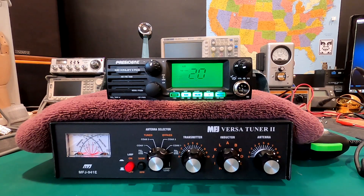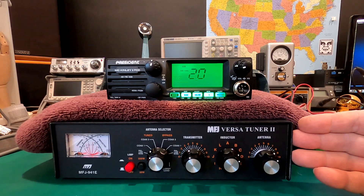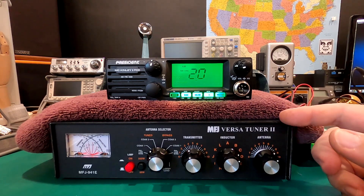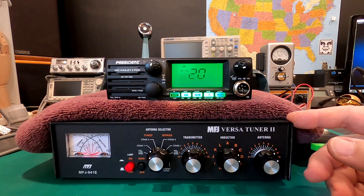Before I get started here, I want to show you that I have my MFJ VersaTuner in line. I have a 10-watt dummy load in the back, so we're not going to interfere with anybody on the airways. I have preset this to about a 3.0 SWR, 3.2, somewhere in there.